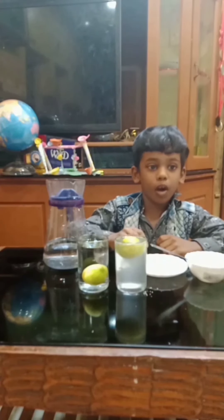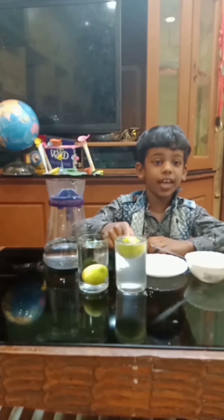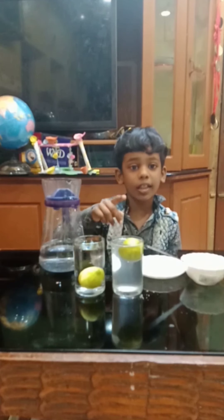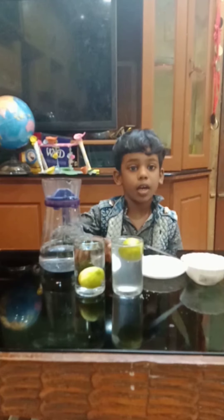This is water. This is floating. Why? The density of salt water is higher than normal water.